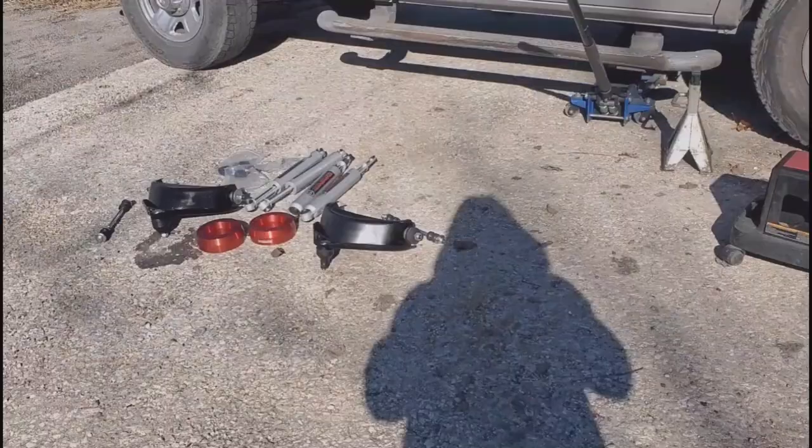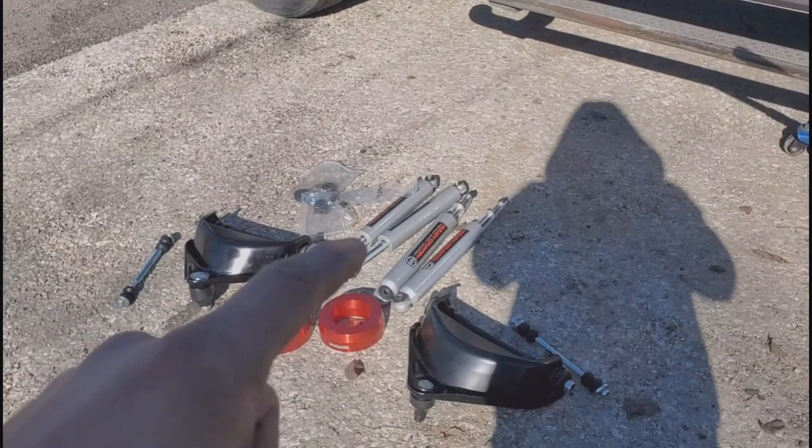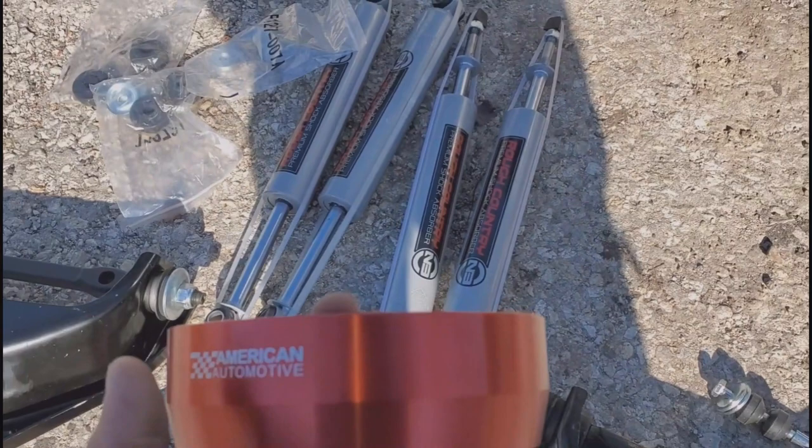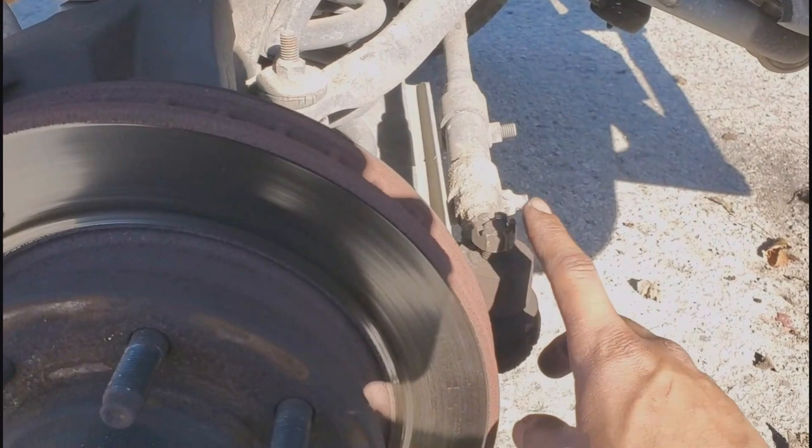What's good everybody, welcome back. First thing you want to do is go ahead and jack up the car and put it on jack stands. We are going to be changing upper control arms, rear and front shocks from Rough Country, and we're also going to be doing the leveling kit. The shocks are from Rough Country and the leveling kit is from this company.